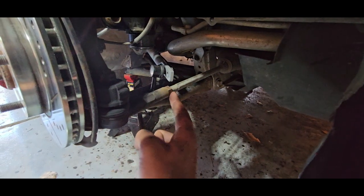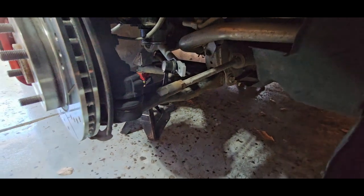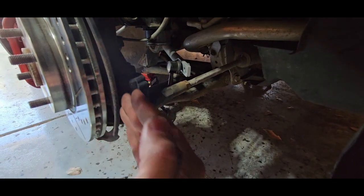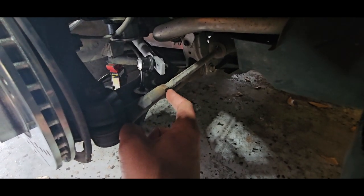So this is what we're going to be adjusting. We're going to break this jam nut loose and then we're going to be rotating this shaft right here, and that's going to be adjusting which way our wheels face. Now let's go ahead and break this nut free — it's a 17mm.